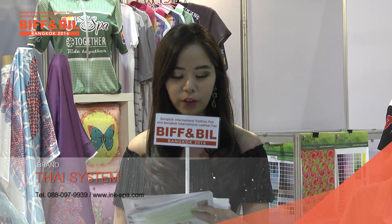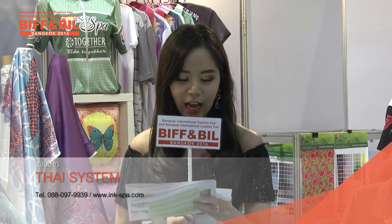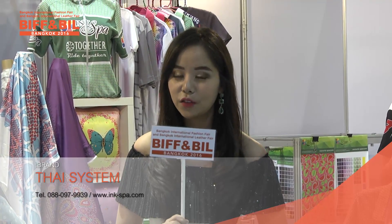If you would like to produce this kind of thing, you can contact at worldwideweb.inc-spy.com, or if you would like more information please visit worldwideweb.biffandbill.com. Thank you very much for today.